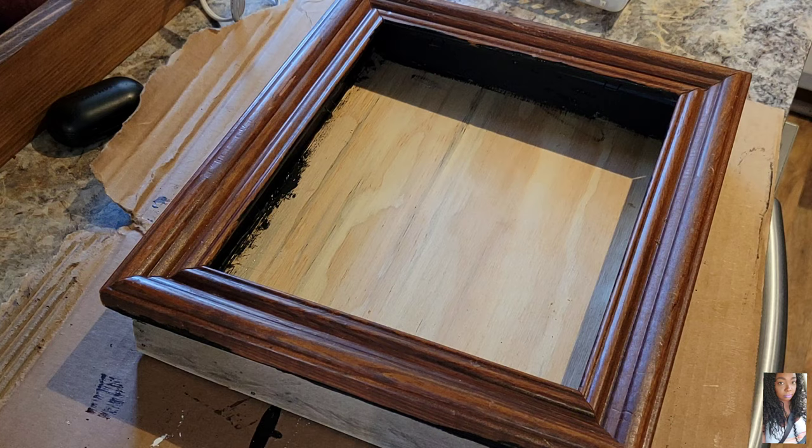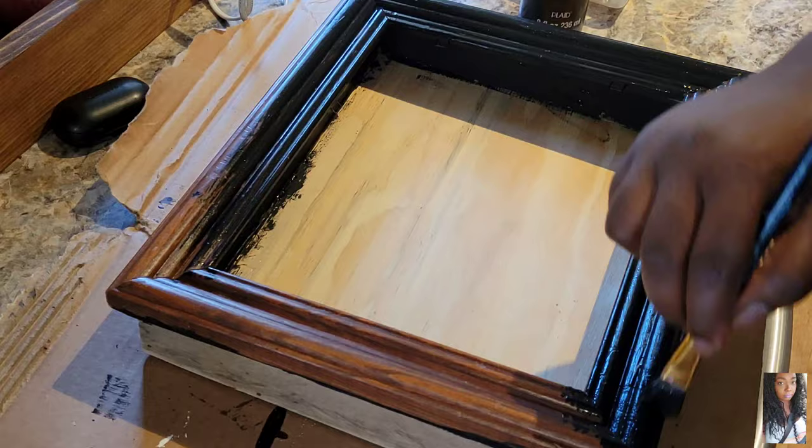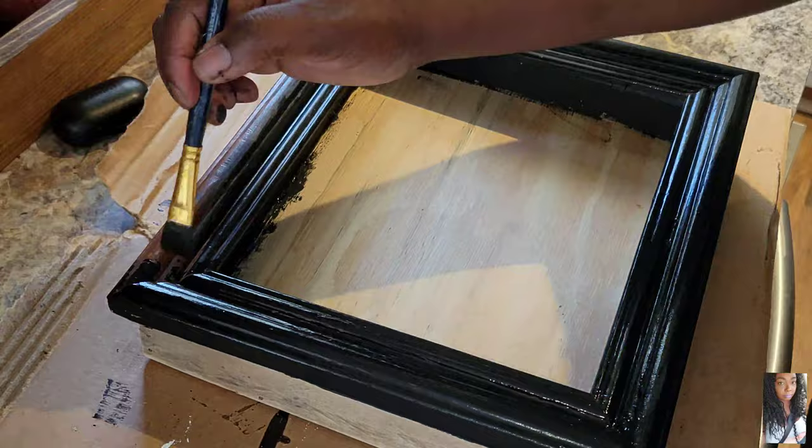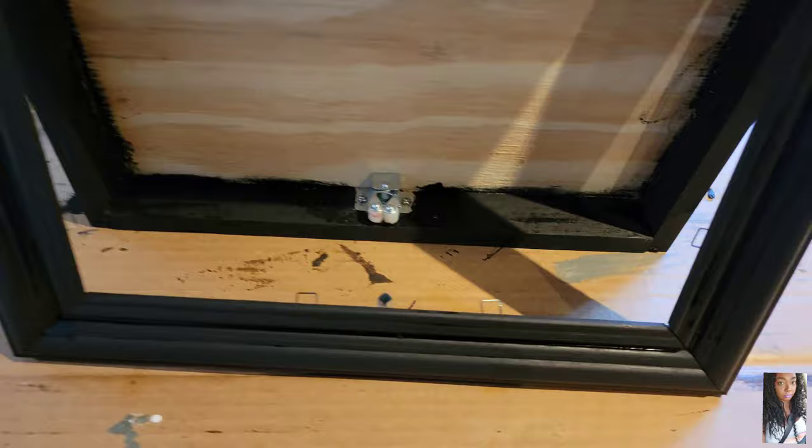I've moved inside and I'm painting my picture frame and the compartment box. I'm painting everything black — that's just the color of almost all of my picture frames, so I wanted to match everything that's already on the walls. Step back and you can see it's still a little wet, but I'm giving it about an hour or so to dry.